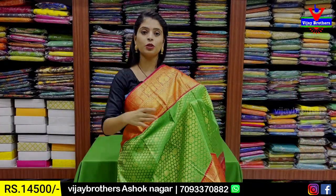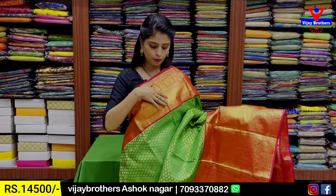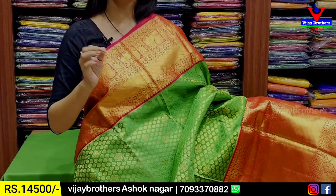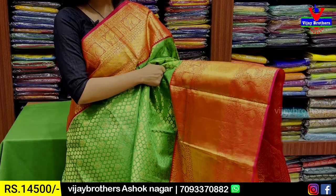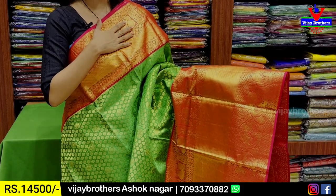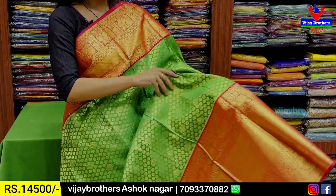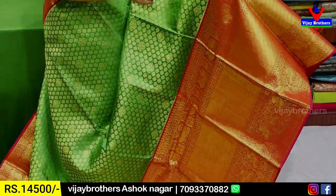This is also green and pink — but difference is bottle green versus parrot green. Border: paddha border — 6 to 7 inches, all golden zari weaving with peacock style and khaddi pattern bottom border. Both sides with peacock style border and khaddi border in the middle.